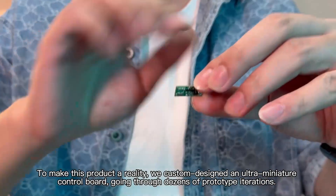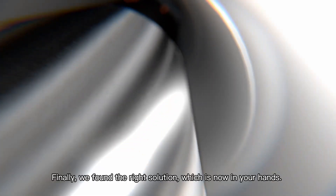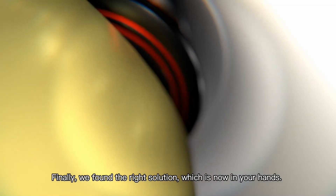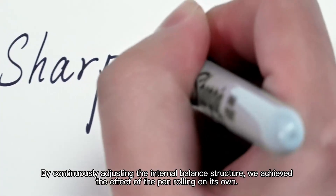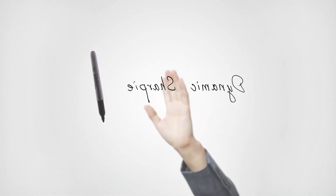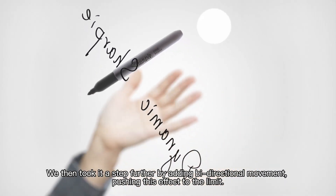We went through dozens of prototype iterations, even exploring the commercial application of metal 3D printing technology. Finally, we found the right solution. By continuously adjusting the internal balance structure, we achieved the effect of the pen rolling on its own. We then took it a step further by adding bidirectional movement, pushing this effect to the limit.